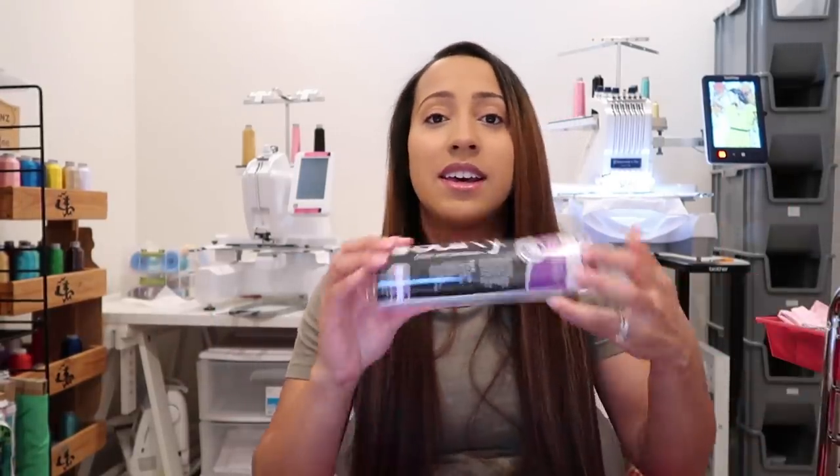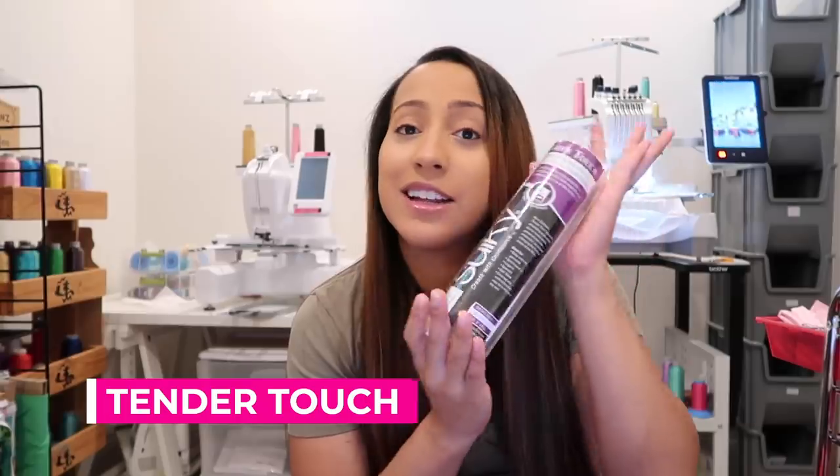I get a lot of questions in my comments and emails about the supplies I use for embroidery, so I thought I'd just go ahead and make a video. I'll put links in the description to each of these items. These will be the top 10 embroidery supplies I always find myself reaching for in my embroidery room — items I use every single day for pretty much every single shirt I make.